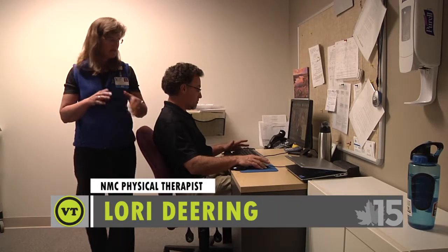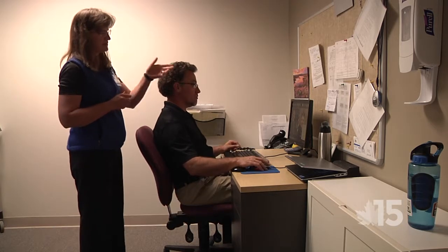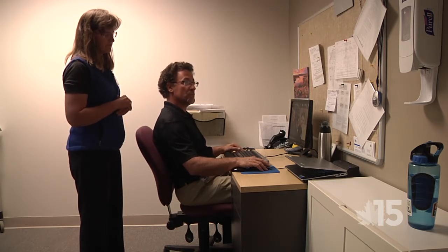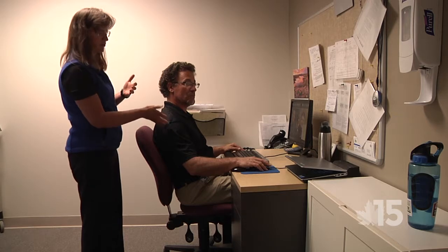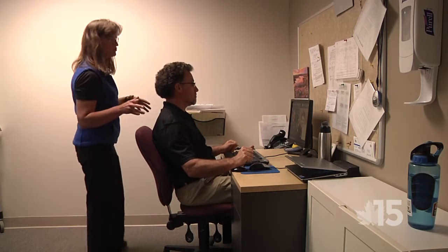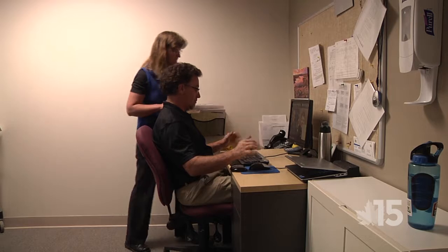If you're right-handed and want to try it, you can put your mouse on your left-hand side. There are settings on the computer to make it a left-handed mouse. That evens out the wear and tear so you're not always using your dominant right arm. It will take about two months to get used to it though.